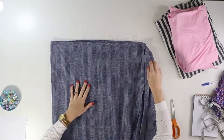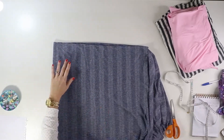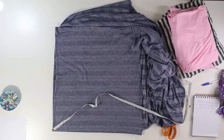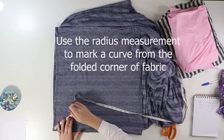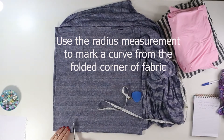Now it's time to cut the skirt. Fold your skirt fabric in half width-wise and then length-wise so that there's one fold on the side of fabric closest to you and two folds on the left side. Take your radius measurement — mine was 4.77 — and measure from the folded point of the fabric along one side, then repeat, drawing a quarter circle all along this measurement. Cut along this marked curve.